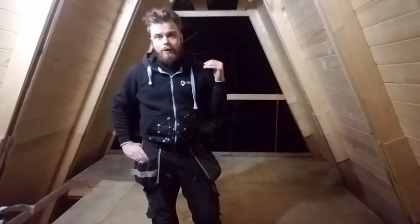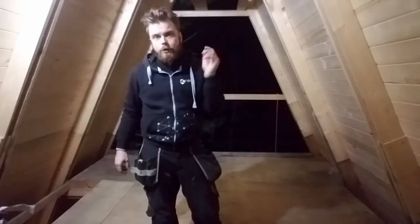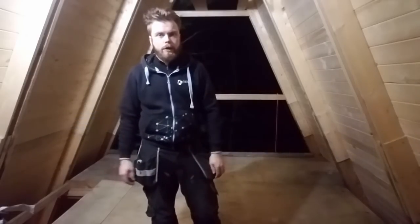Today I'm framing out a 2x6 exterior wall on the A-Frame — this is on the second floor. If you're just joining us, we're building this A-Frame cabin up in the Ozarks.